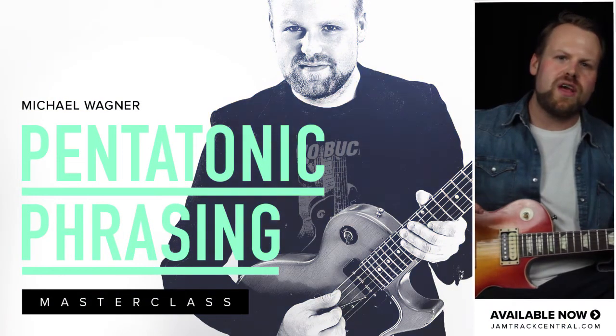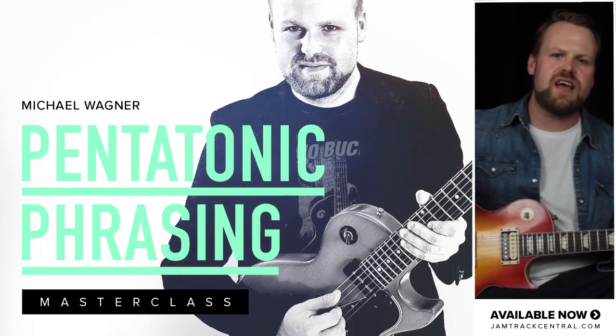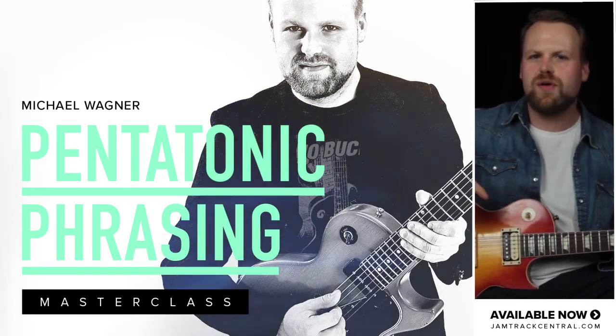So no matter if you're a beginner, an intermediate, or already a seasoned professional, I think this package contains tons of useful stuff to raise your Pentatonic game. Hope you enjoy it!